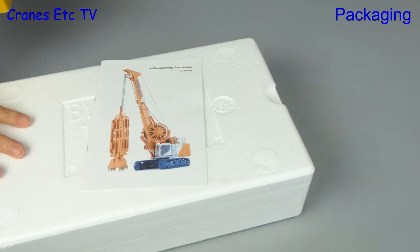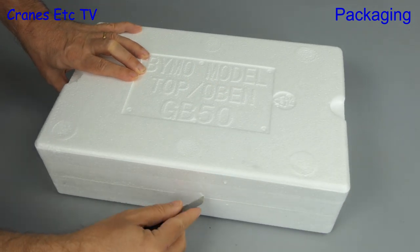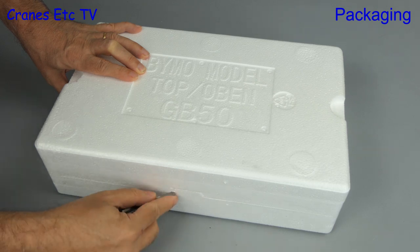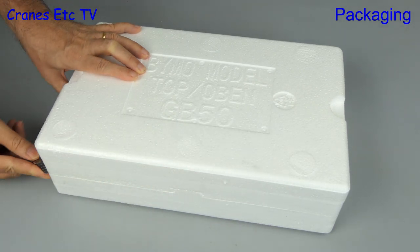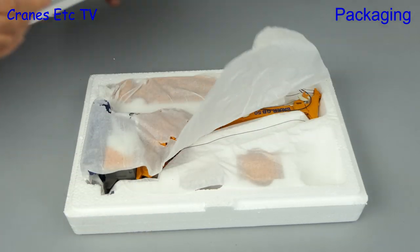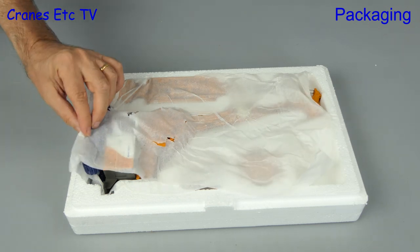Out of the box we have the trays and there's also a manual. Luckily the top of the trays tells us which way is top. The two trays are taped together in the factory, so out comes the sharp knife for some intricate surgery. With the tape cut we can separate the trays, and there's the model, all wrapped in soft paper.